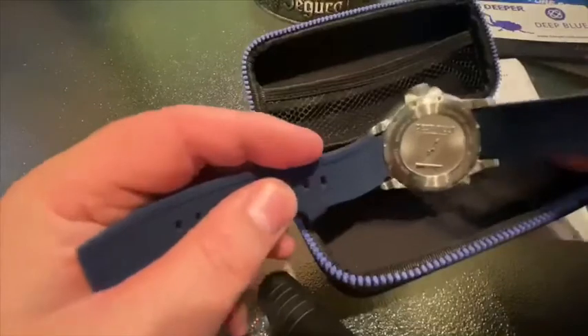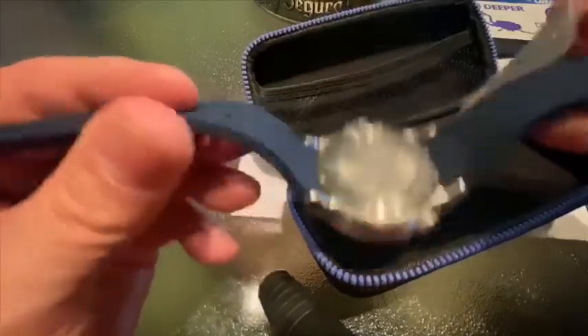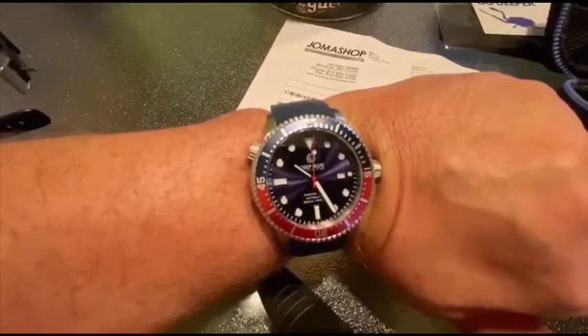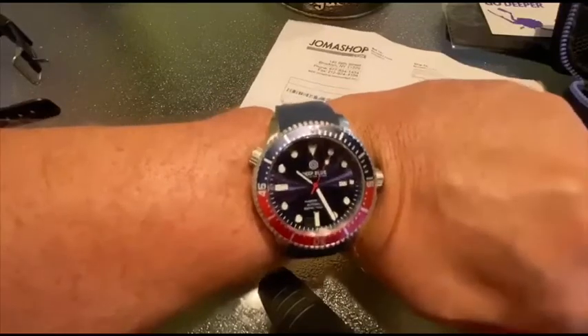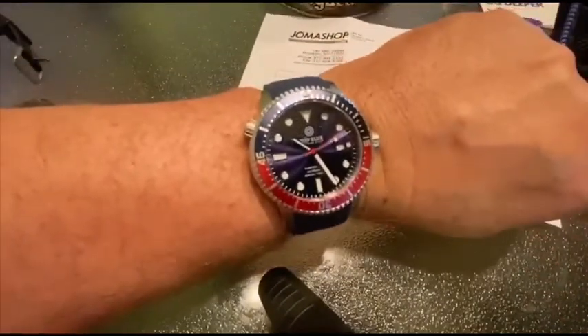Looks like a nice back there — Deep Blue. Pretty sweet. I'll put it on the wrist. Looks pretty good on the wrist. I set the time and wound it a little bit. My light in here is kind of overwhelming, but I think it looks pretty good on the wrist.